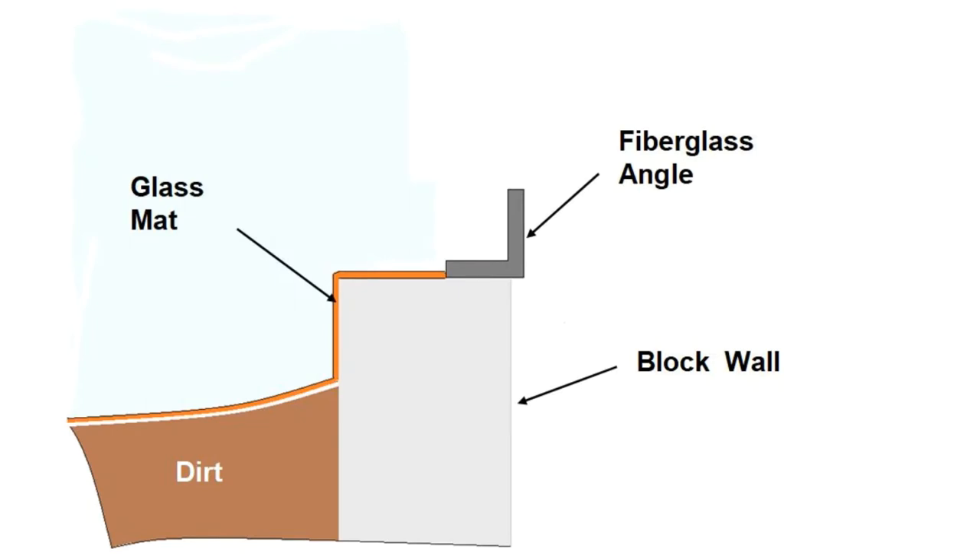Fiberglass mat was laid up wet with polyester resin. It covered the pond bottom and ran up and over the sides of the block wall.